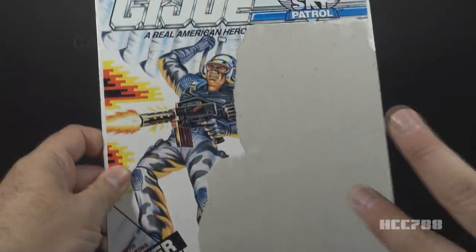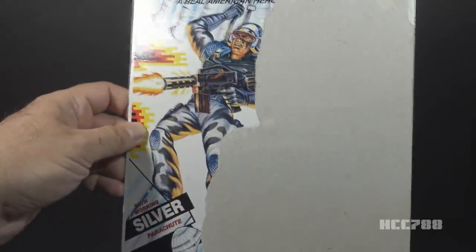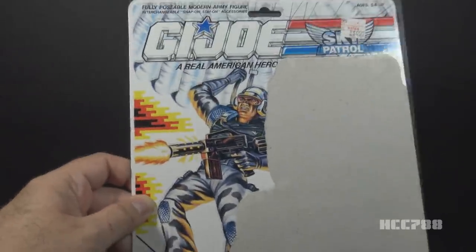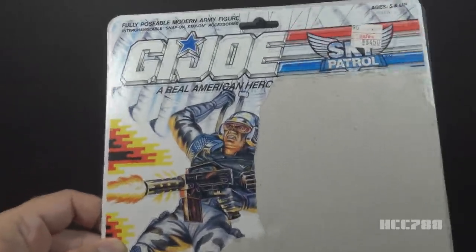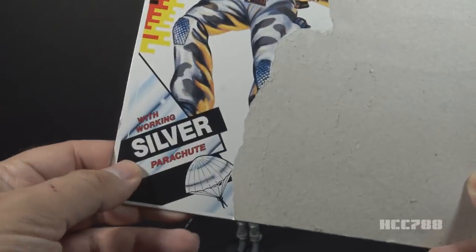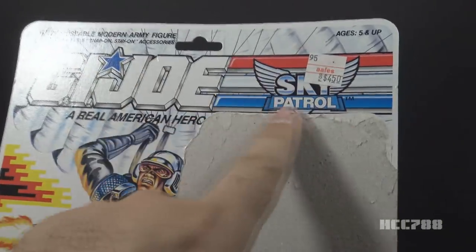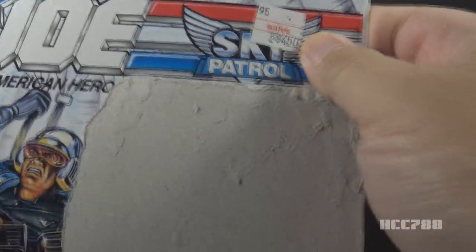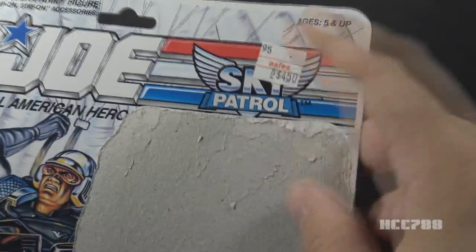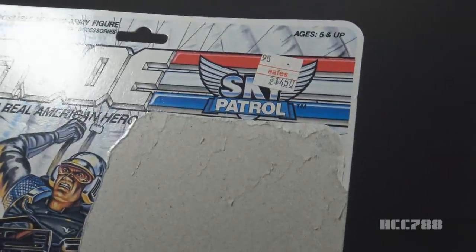Although a lot of the front of the card is torn away, we can still see the artwork. The artwork is okay — maybe not up to the standards of the 1980s, but it's all right. They made doubly sure you knew this guy came with a shiny silver parachute by including it both in the artwork and with a big advertisement that says 'with working silver parachute.' We have the G.I. Joe logo and the Sky Patrol logo here, partially covered up by the price sticker. According to the price sticker, this was $4.50 — a little more than a standard action figure, but the Sky Patrol figures did come with some bonuses.